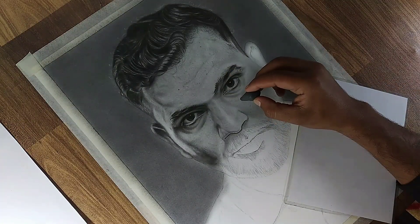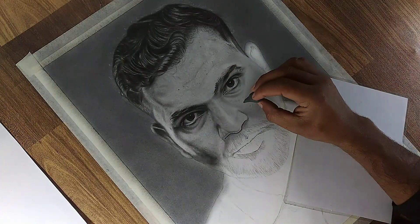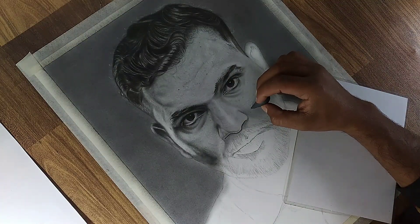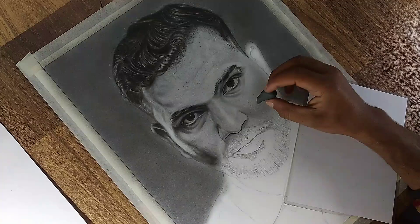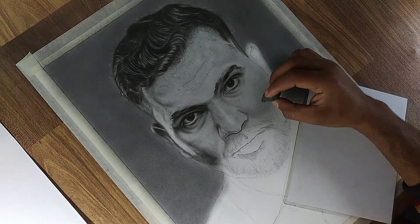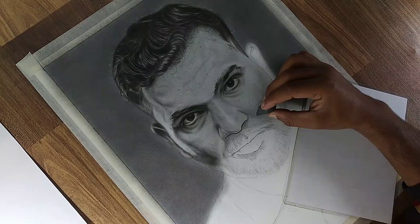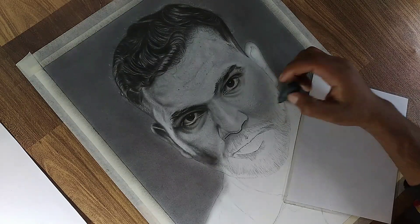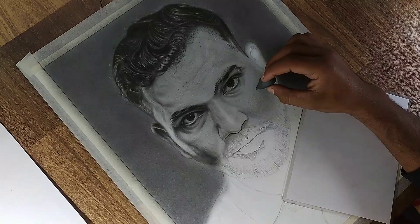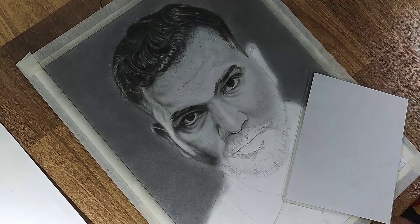Once the details are drawn, use the kneadable eraser to lift excess graphite around the dots, enhancing their definition. This step will ensure the texture appears more pronounced and natural. Take your time during this process, carefully observing and replicating every little spot, as these fine details are crucial for creating a lifelike appearance. Patience and precision will make the texture and overall rendering look strikingly realistic.